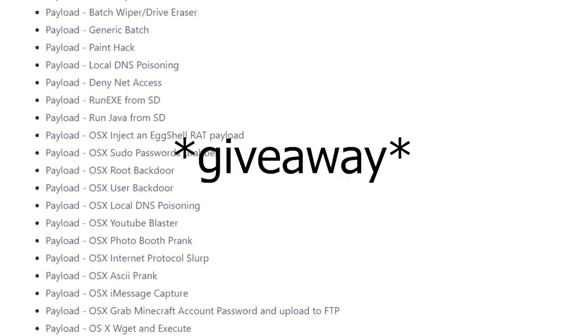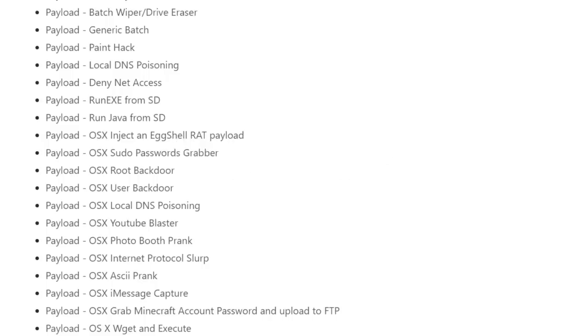Just a quick interruption from future me: if you're wondering about that giveaway in the title, I will be talking about that at the end of the video, so stay till the end and you'll find out all about that giveaway.